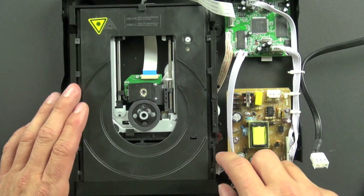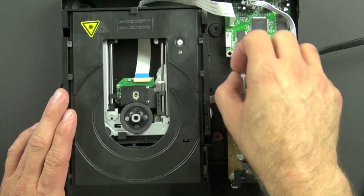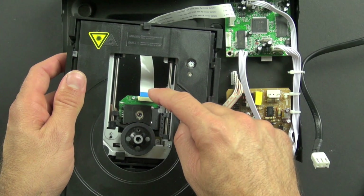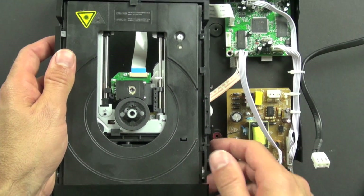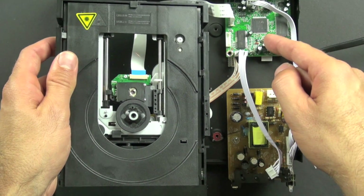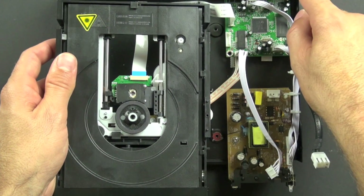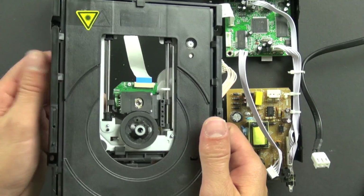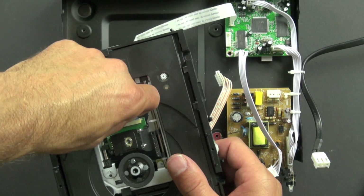Three functions require three motors, so we should see three motors on the back. This wire here is the ribbon cable that takes signals from the laser and brings them back to this board as electrical impulses, encoded as ones and zeros. This board then converts those ones and zeros into an analog signal that your TV can read. It may also have digital signals, but I believe this one just has analog out.